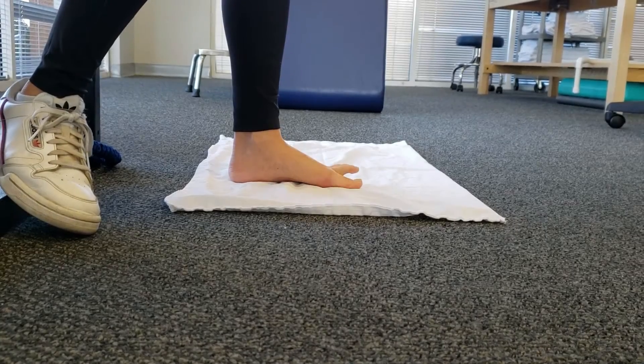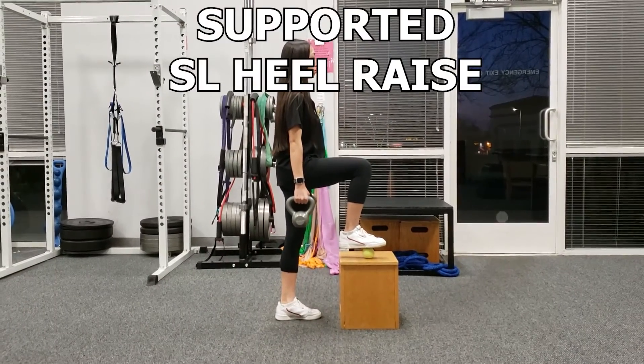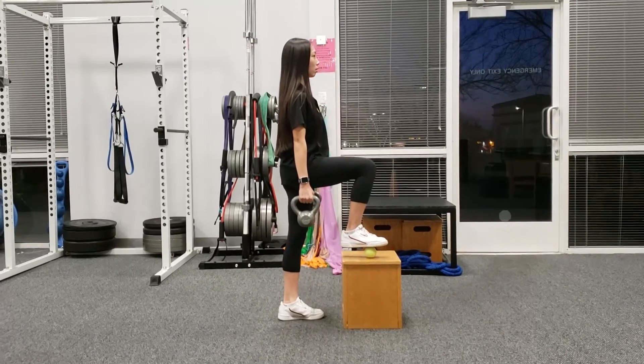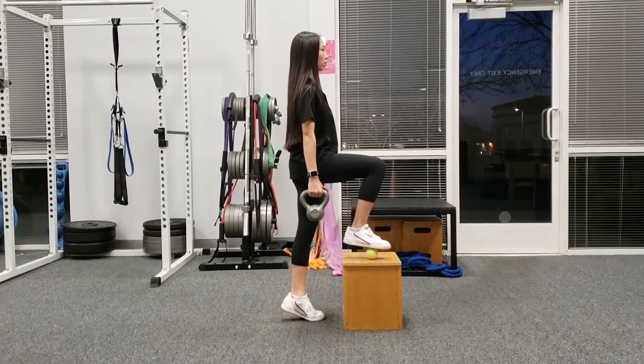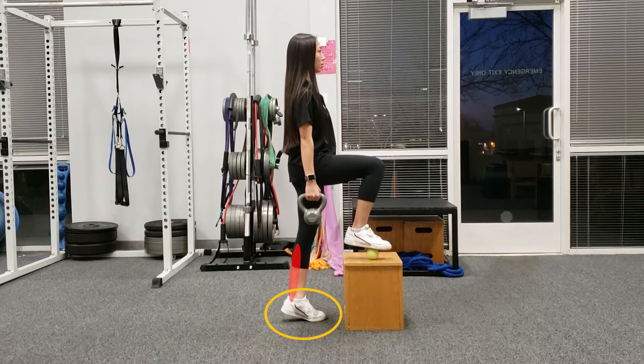Now, the last few exercises were focused on the foot specifically, but I wanted to mention the supported single leg heel raise — this is something I don't want you guys to forget about. Incorporating some simple strengthening exercises for the calf and foot is typically a good idea when trying to improve your running performance, especially as you get older.